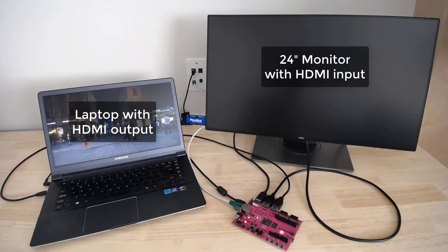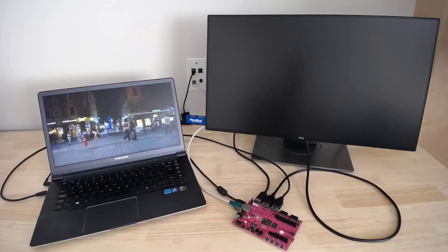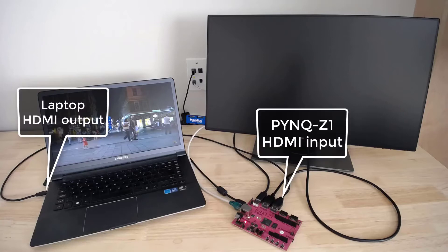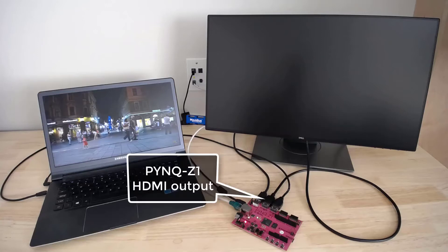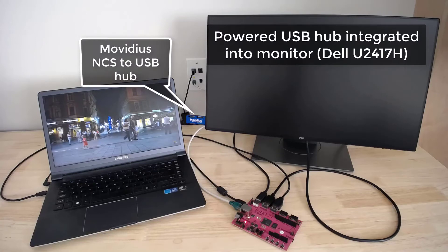I have a 24-inch monitor with HDMI input, the Pynq Z1 board with the Zynq 7000 SoC, and the Intel Movidius Neural Compute Stick. To go through the connections: the HDMI output from the laptop is connected to the HDMI input of the Pynq Z1, and the HDMI output of the Pynq Z1 is connected to the HDMI input of the monitor.